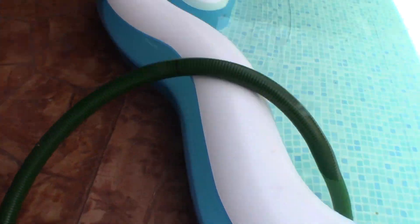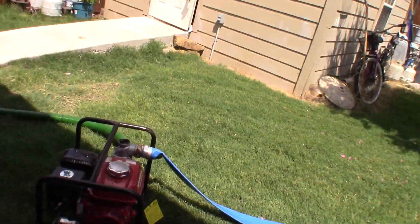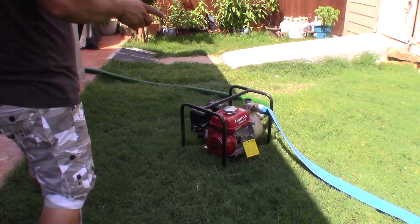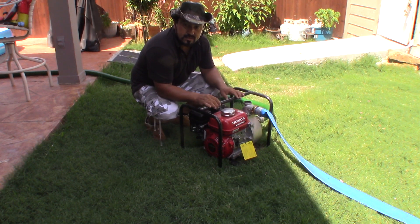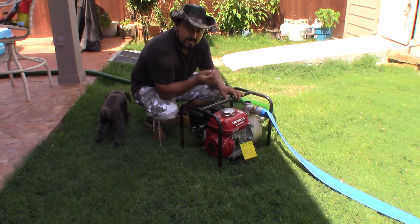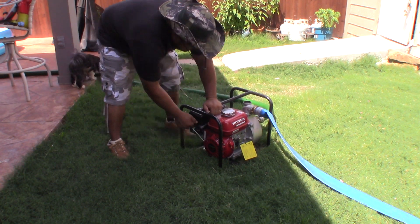Today I decided since I got it I'm just gonna empty this little water from this small plastic swimming pool. But the thing is I want to test it because it's been sitting in my storage for two years and I forgot to empty the gas from the tank and the carburetor. It's probably dirty now — it won't start. I'm gonna try and see.